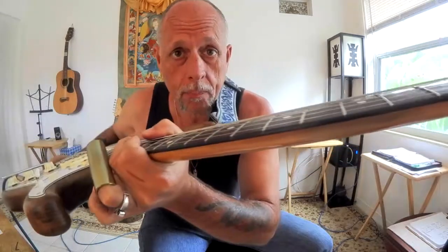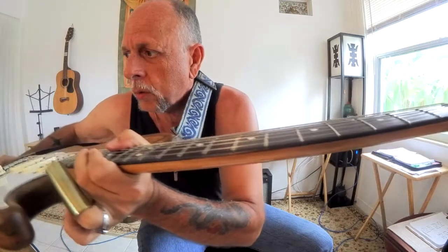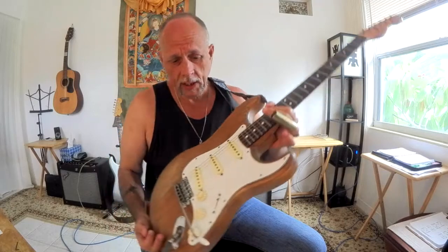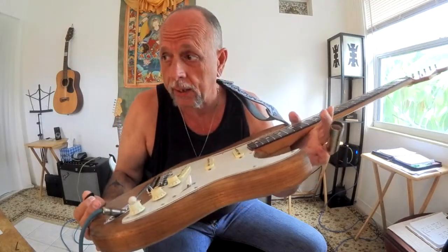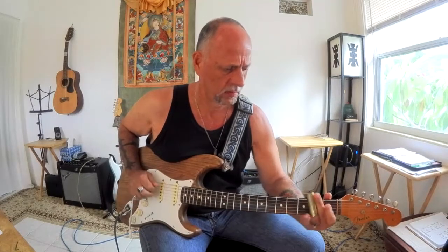Woody's had some fret leveling and the frets are mighty low, which is why Woody is now the slide guitar. If you get a good look, you can see there's not much fret left on Woody. It's playable and everything, but not a lot of fret left. So I said, I want to have a dedicated electric slide guitar, and Woody's it. Right now we have Woody at about 5/32nds, which is approximately two millimeters.